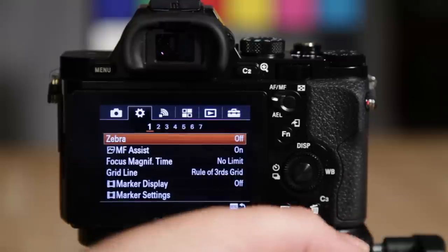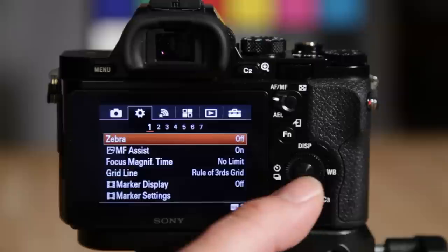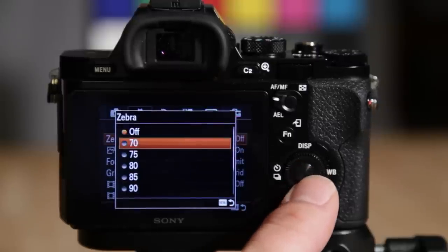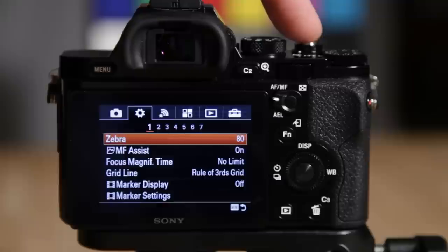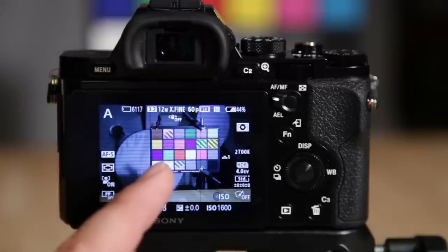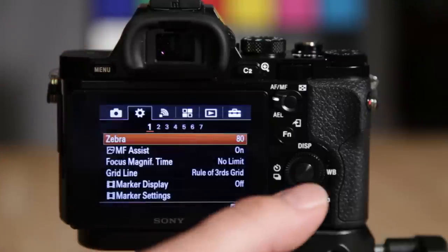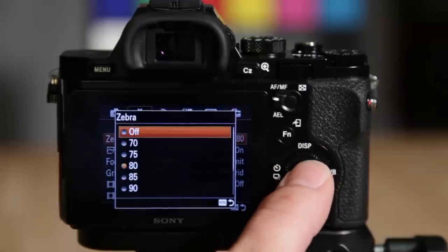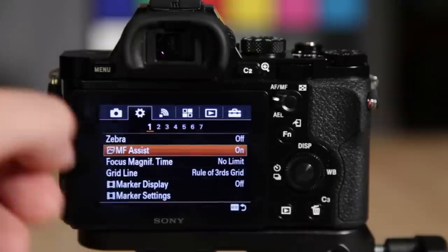Moving on to the gear settings, we have zebra — a great feature for video. When you turn it on, it shows you the highlights in a zebra pattern. You can adjust the level of it, which is really good for ensuring your highlights are exposed correctly in different situations. It's also available on the A7R and other cameras.